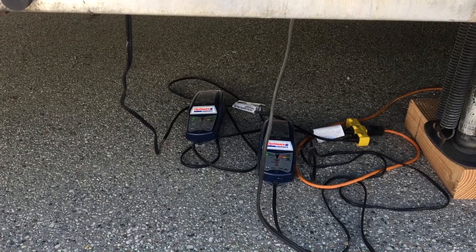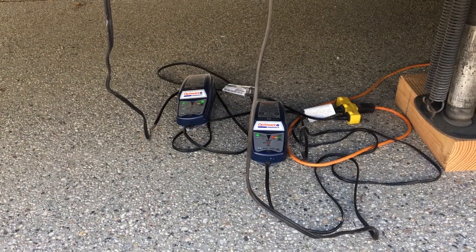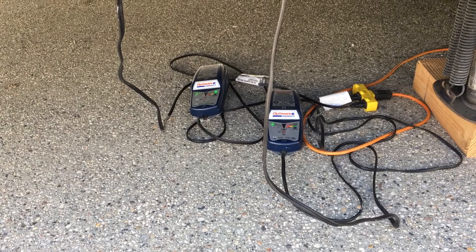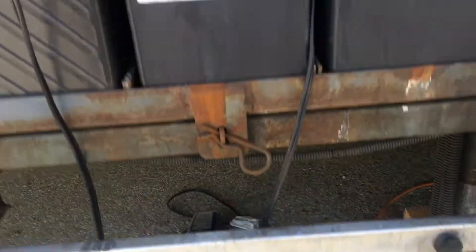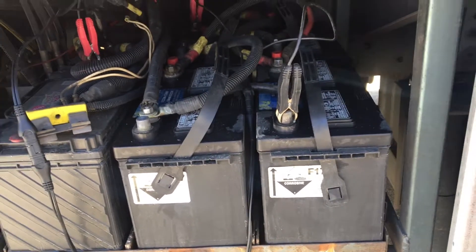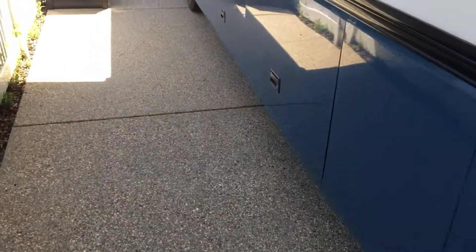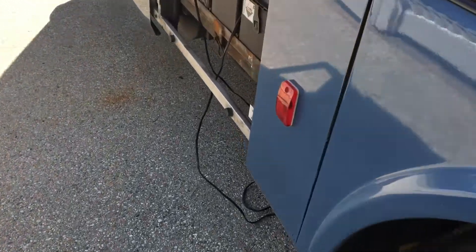It's red right now because I've left the 12-volt circuit on, and it won't charge it fully in a 24-hour period with that drain, but it'll go back and give it another whirl in a second. I'll shut this 12-volt circuit off and then come back and show you that it'll be green. Here's the 12-volt switch on the RV. We'll come back in about 12-24 hours and it'll be back to green.